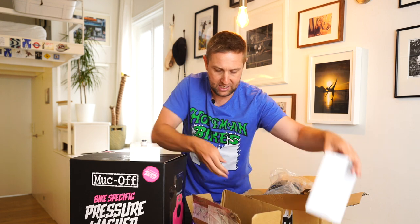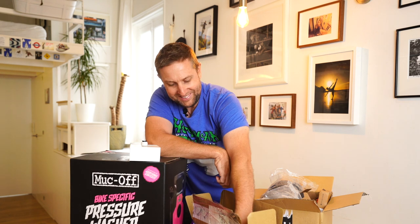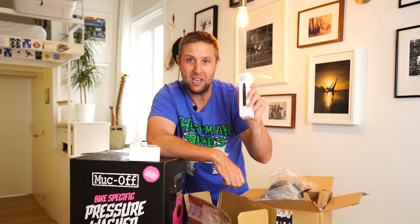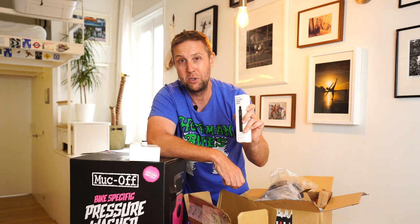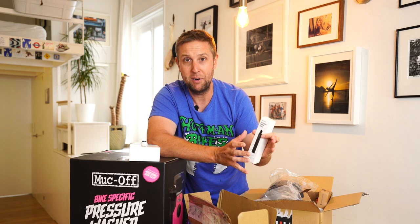And they also sent me a bundle kit — different mounts and also a selfie stick. In the coming weeks I'm going to be testing it. I'll probably do a little bit back to back with the GoPro 9, since I know a lot of people are thinking about getting a new action camera for the summer.